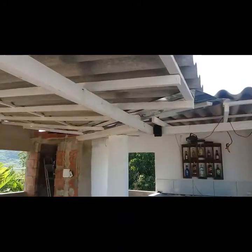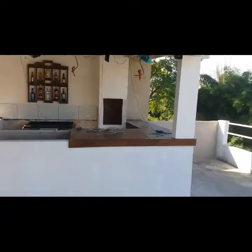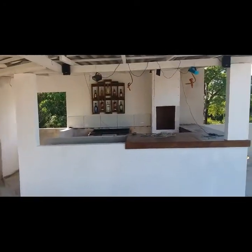Coloquei uma caixa ali também, na divisão do pegado. Então é assim que ficou o terraço, tá ficando o terraço aqui.